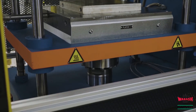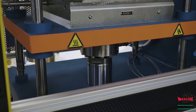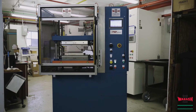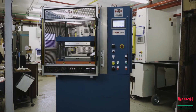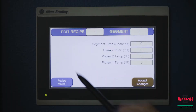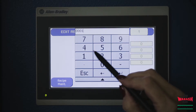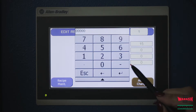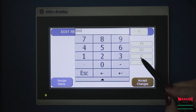The load cell on this specific machine provides force feedback to the PLC, which allows the operator to set the force through the interface into the recipes. This press is equipped with a touchscreen interface that allows the operator to select and edit recipes. To edit the recipe, the operator must edit the segment time, clamp force, and platen temperature.